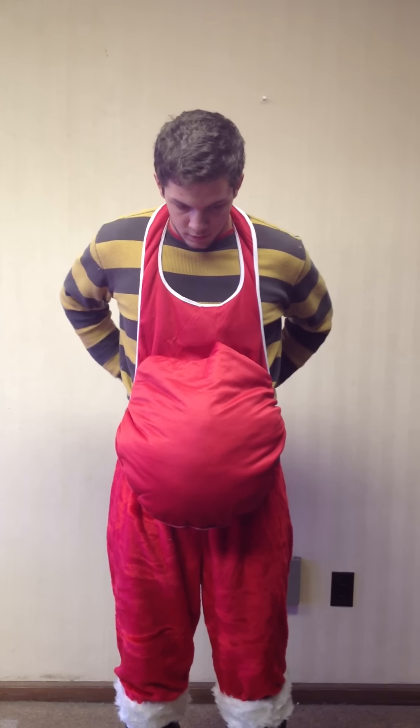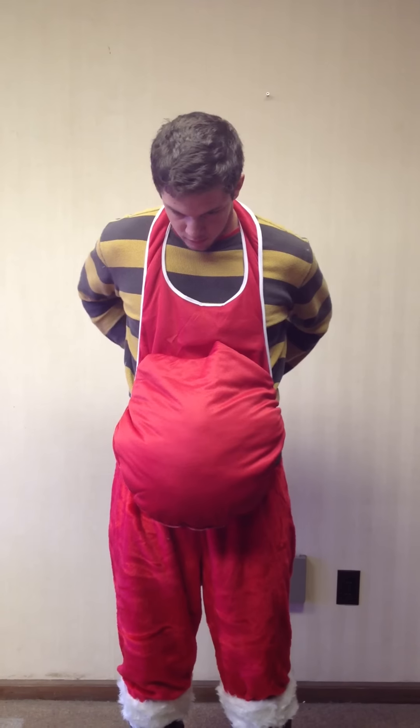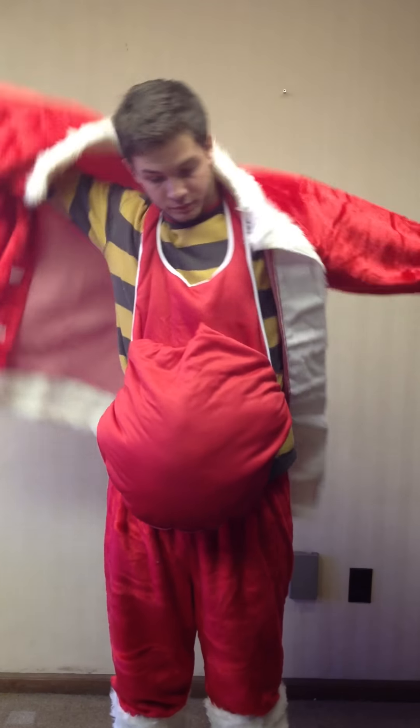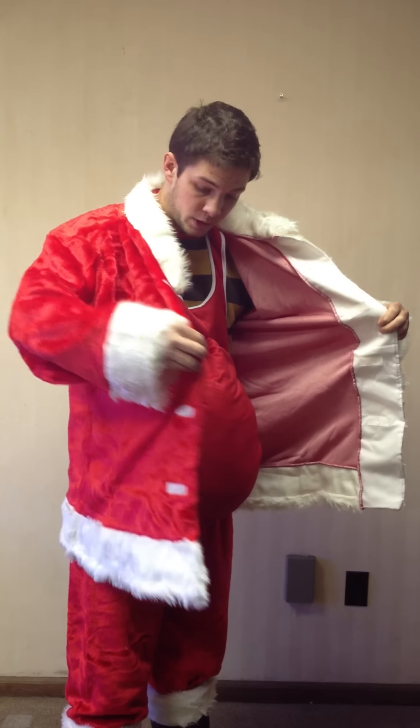You tighten the belly up, and here's the nice jacket. I'm a pretty skinny guy so I definitely need the belly. If you're a bigger guy you probably won't need it. The jacket is a pretty large jacket — it fits pretty much anybody.